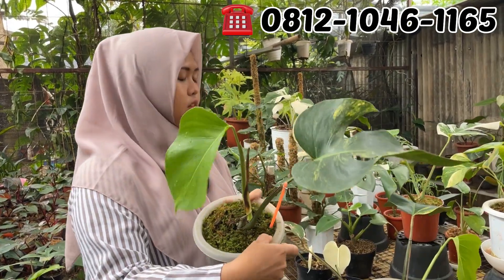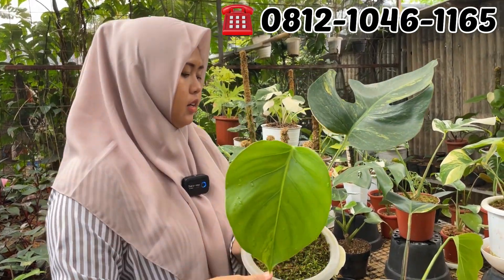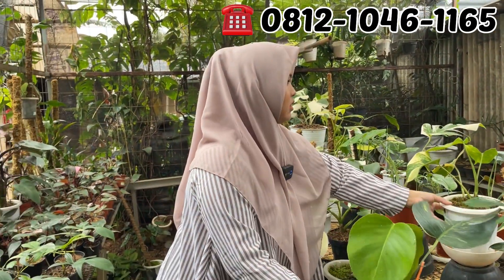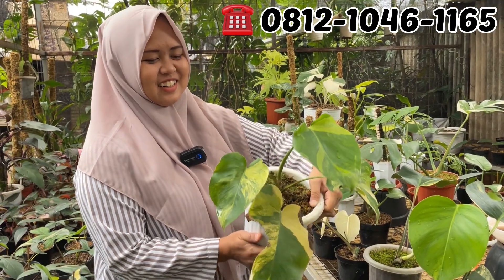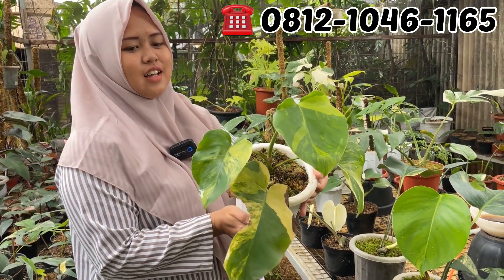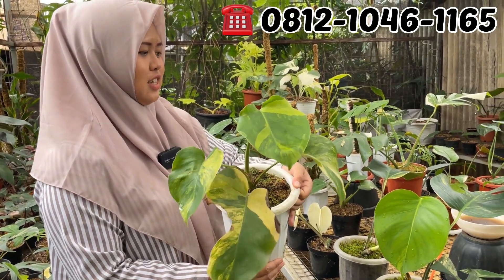Sama ini ada dua pilihan, cuma Rp400.000 ya, cuma ada dua pot aja. Yang tricolor ya, berapa Mbak? Ini yang Rp900.000. Rp900.000 ya.